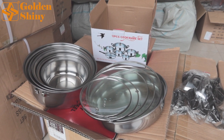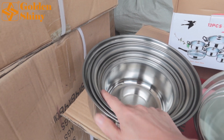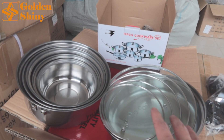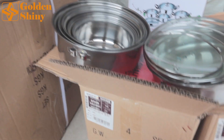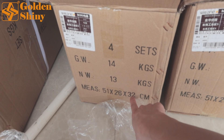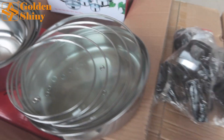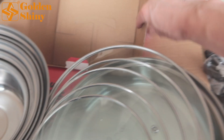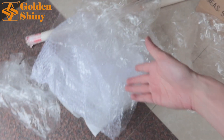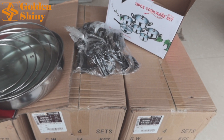Next one is a 12-piece cookware set — six pieces plus six lids to make one complete set. This is the carton box: four sets per carton, gross weight 14, and the carton size is important for calculating CBM. The accessories come with the set, and there is a customized colorful gift box. We already unpacked those and will repack them to make sure customers receive them as new.